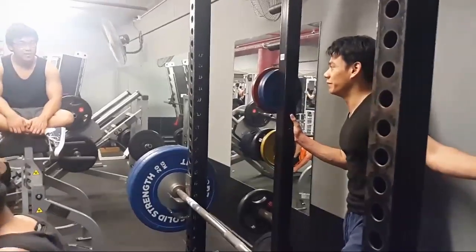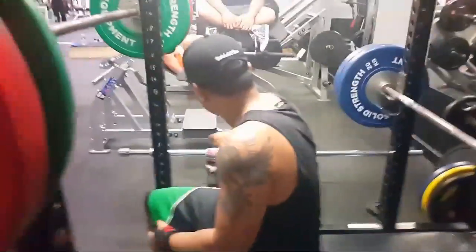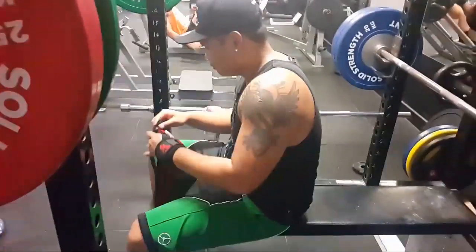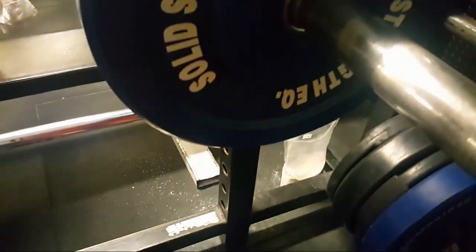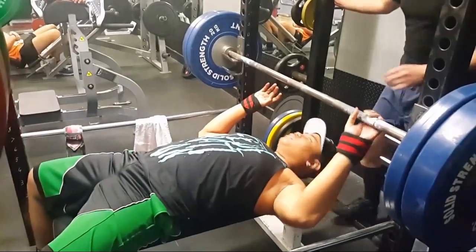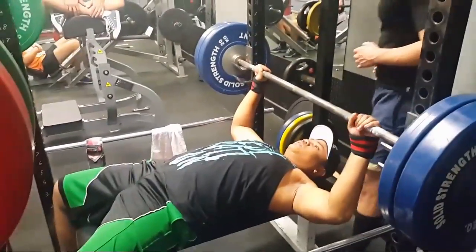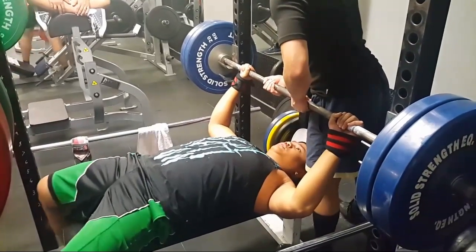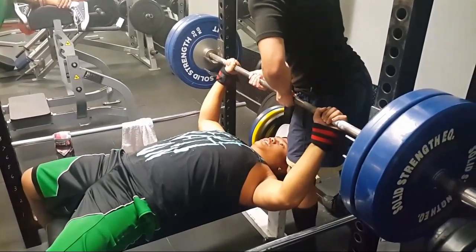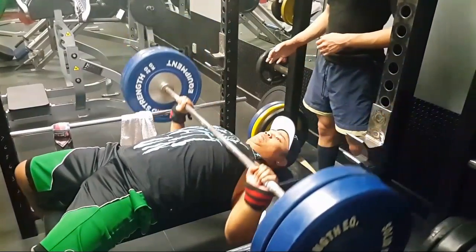Here I'm putting on them saucy wrist wraps. With the bump plates even. Not that many 20s in the gym — they're always taken for some weird reason. Someone decides to always max out on calf raises or something. And you're going to see this second set — it was fast.